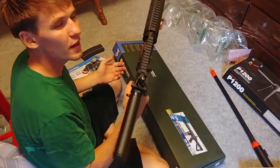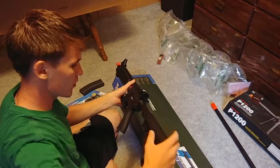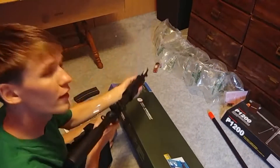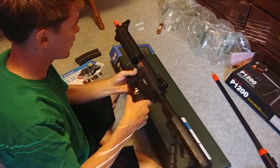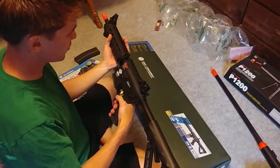This gun feels front heavy. Yeah, I could get used to this gun. There will be a shooting review of both of these guns coming out very soon.